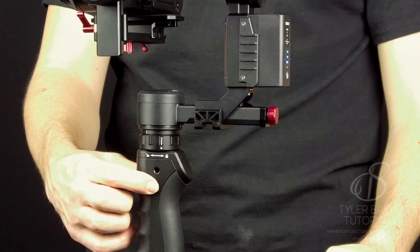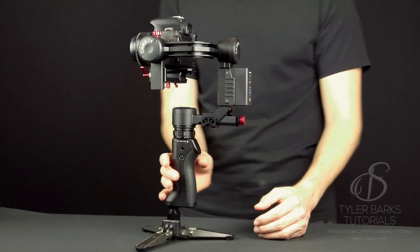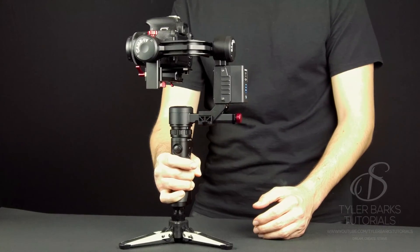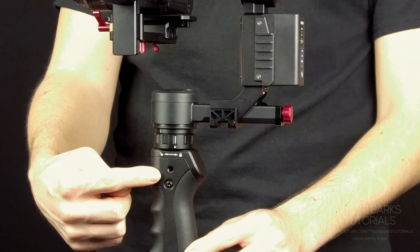They have three easy modes to operate the gimbal that will follow your movements, lock it in, or keep it in one position no matter where you move the gimbal. All three are easily accessible by pushing the button one, two, or three times.